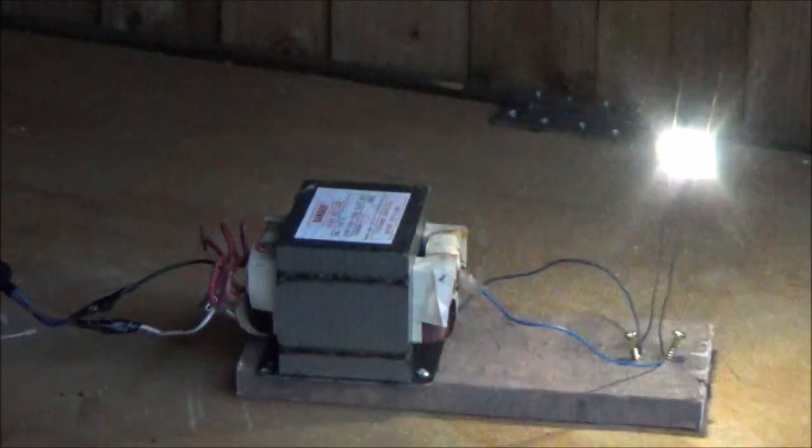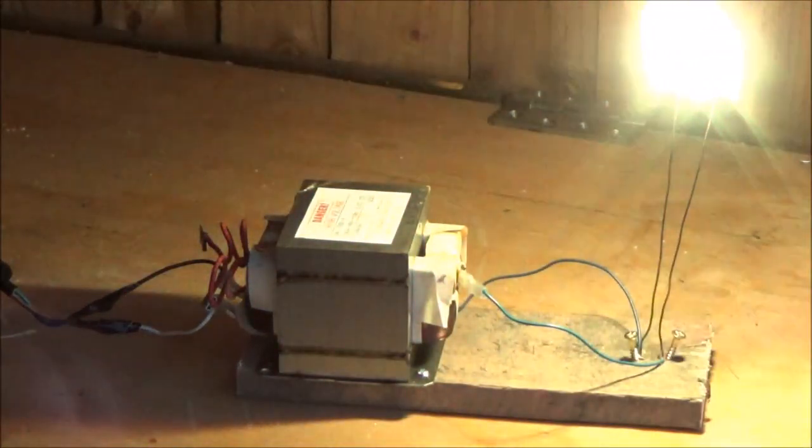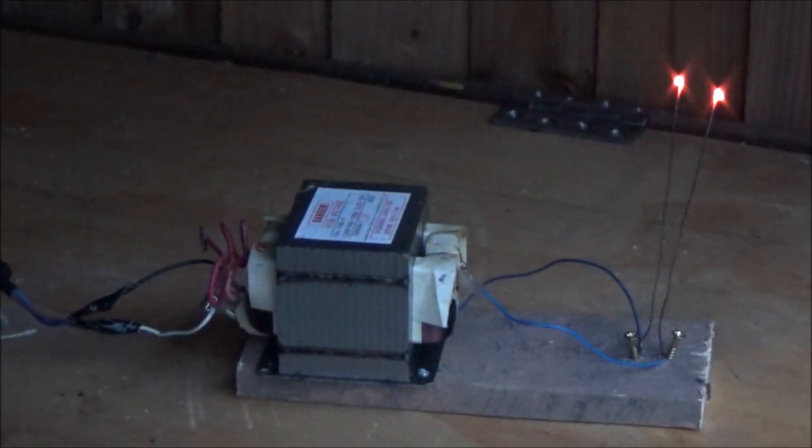Hello boys and girls, it's Saturday night. Time to open the shed and get up some kind of crazy mischief. This is quite mad.